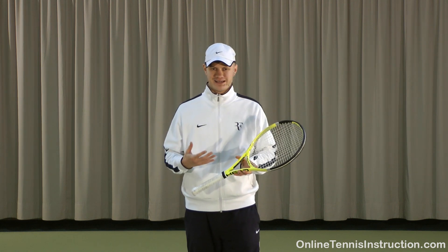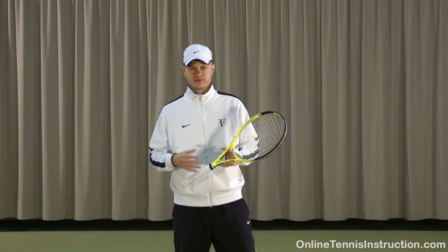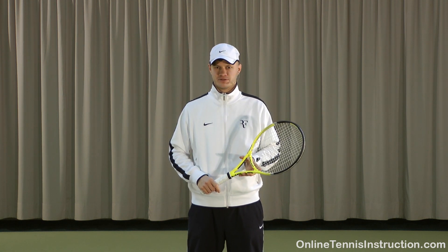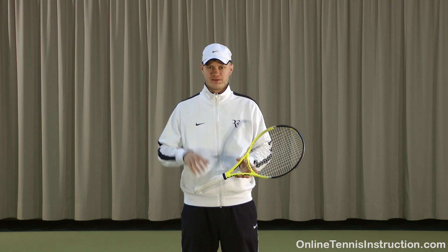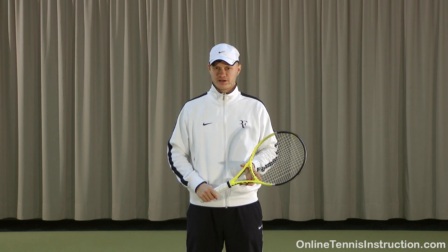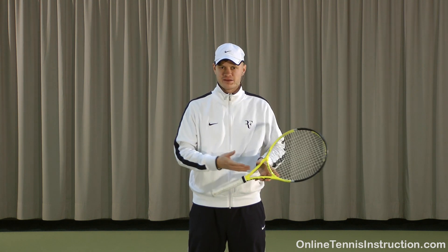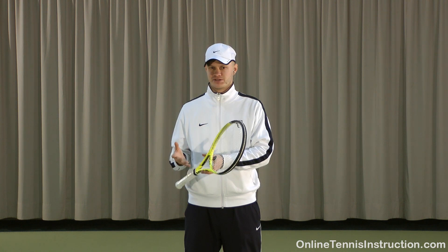When analyzing someone's stroke I always look for problems in the kinetic chain first. Most recreational players use only parts of the kinetic chain. A very common problem is hitting with the arm and not involving the lower body. Let's go ahead and compare two forehands — one with good use of the kinetic chain and one where the kinetic chain is not used properly.